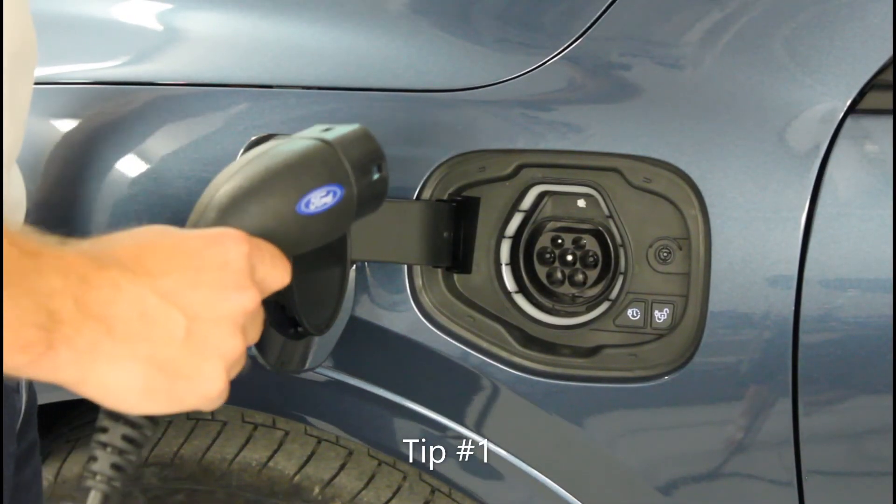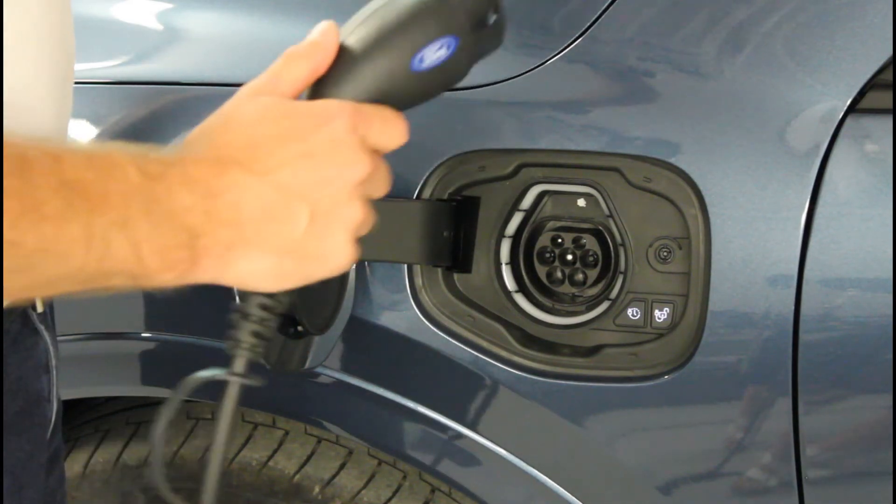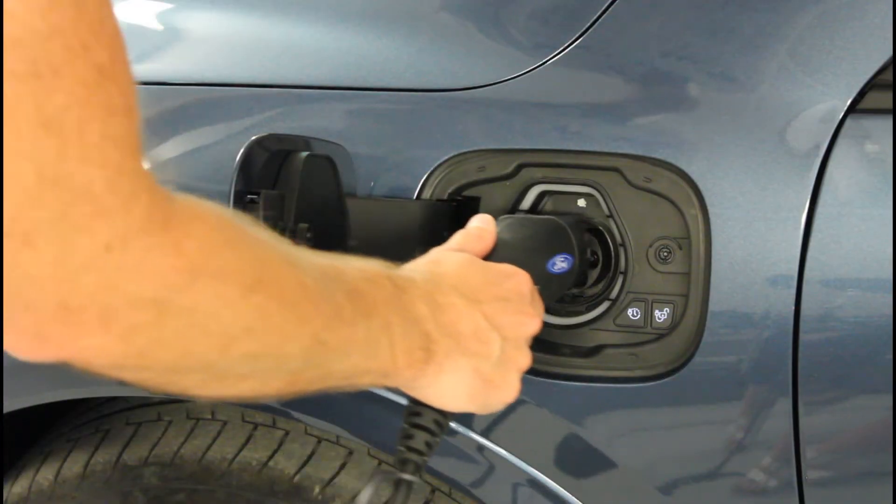If the connector isn't fully inserted, it will not lock and the charging will not start. Then you might have an orange light in the light ring as well.